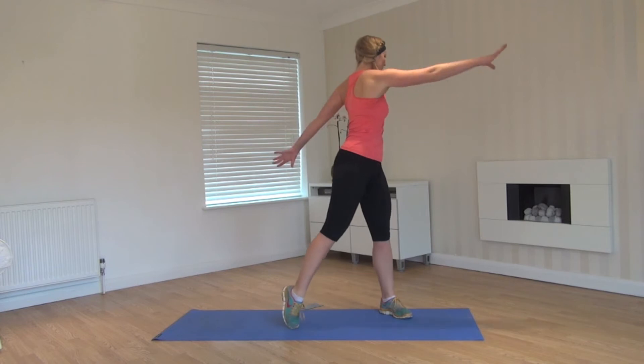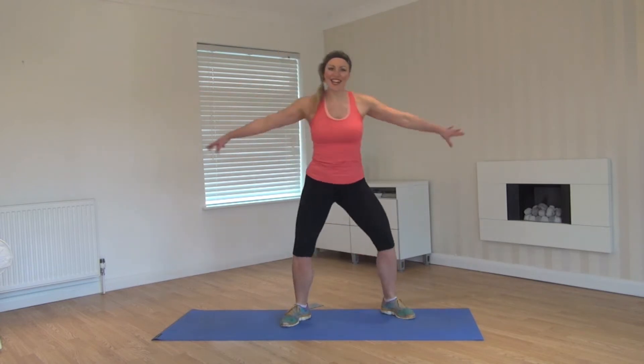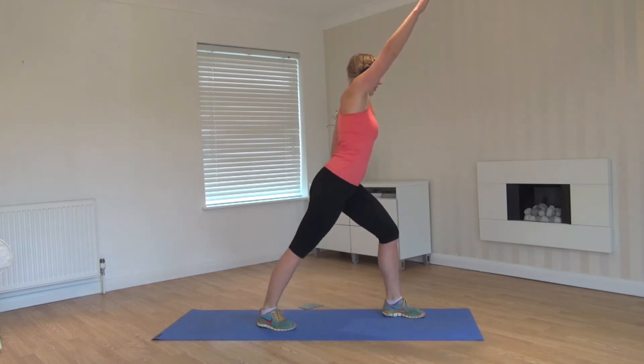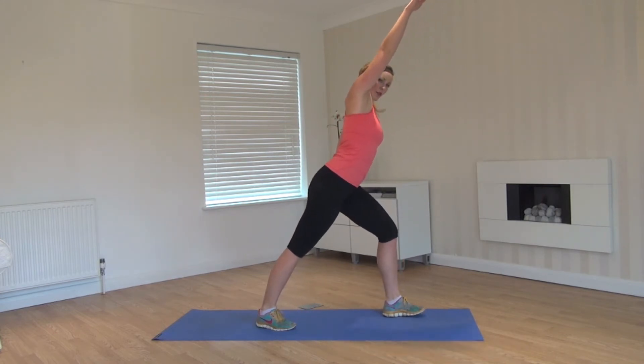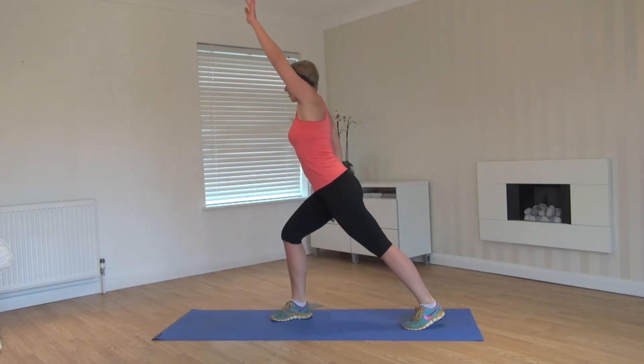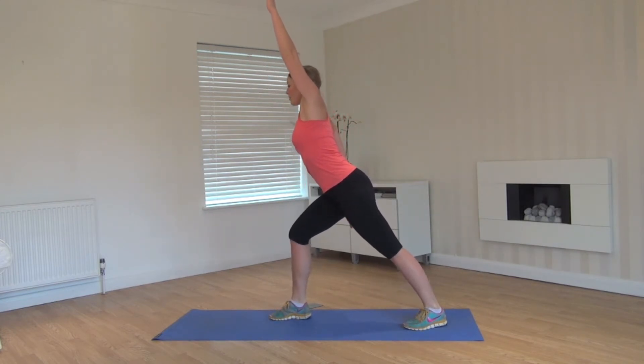Two more each side, last one each side. This time round, push back down and hold, reach up tall, push the back heel down into the floor. Change sides, reaching up nice and tall, getting a full body stretch.